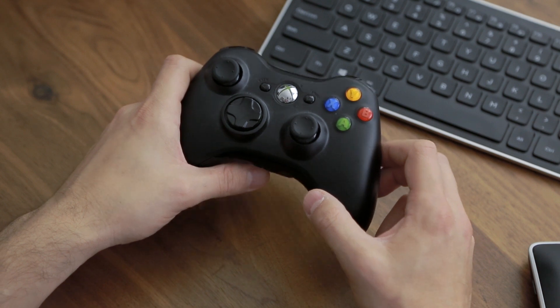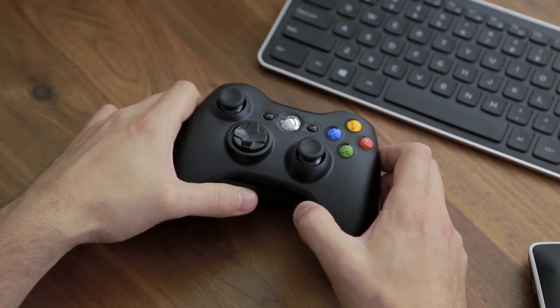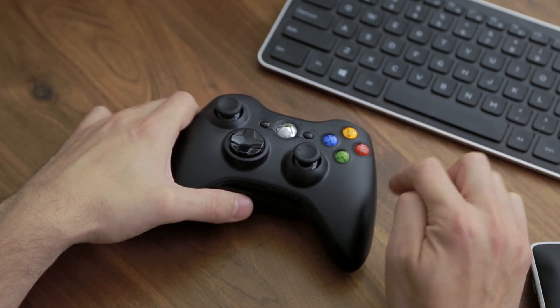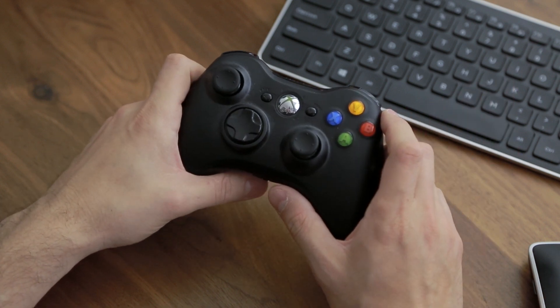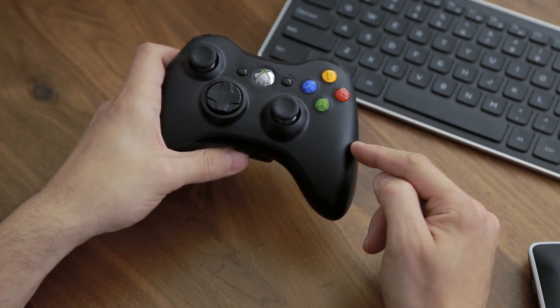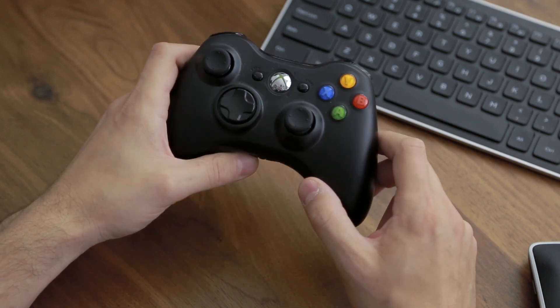If you want it to be plug-and-play, it has to be original Microsoft. You can of course add those other third-party ones, but it's a bit more complicated. I have a tutorial in the description that will show you how to do that. But if you want the most headache-free and plug-and-play solution, just go ahead and get yourself an original Microsoft Xbox controller.